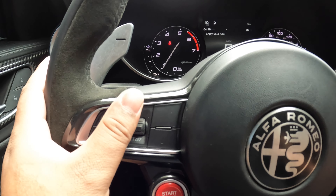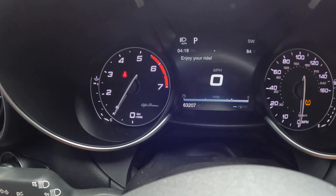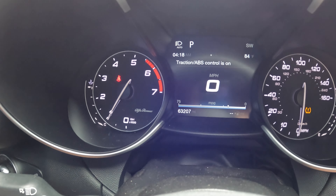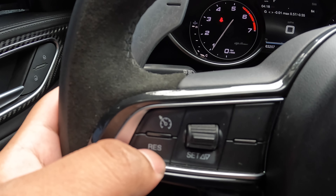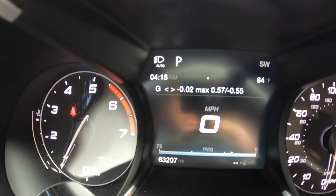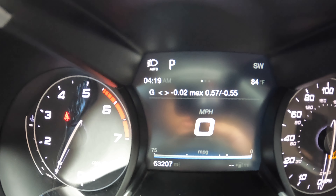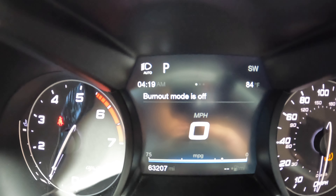Basically, all you need are these little buttons over here and you're going to be able to toggle through the menus. If I push down, it toggles. If I want to select something, I push this button first. I'm not going to go through all of the features because there's a lot — I highly recommend going to Alfissimo's website. They have literally everything broken down, but I am going to tell you what each one is.